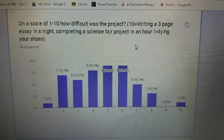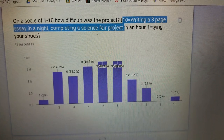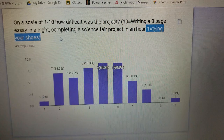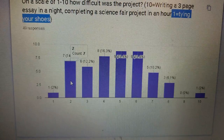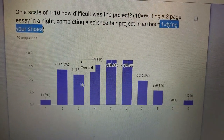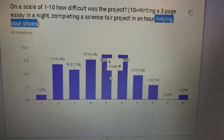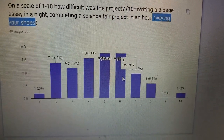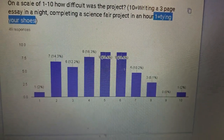On a scale of 1 to 10, how difficult was this project? 10 being writing a three-page essay in a night or completing a science fair project in an hour, and 1 being tying your shoes. Some people said 7, some said 6, some said 9 — there were 6 people who said 9. It's all over the map, but the majority felt it was difficult — over a 5.